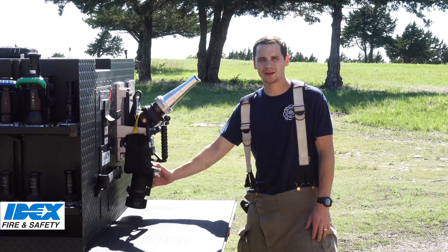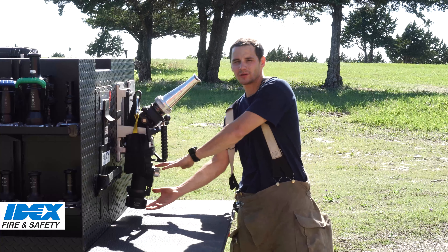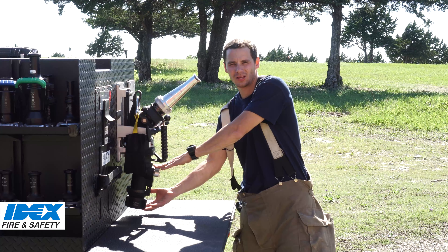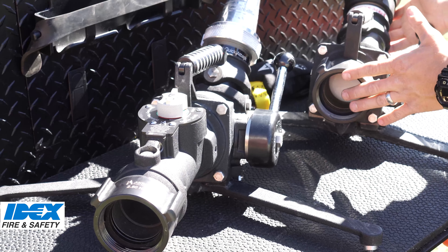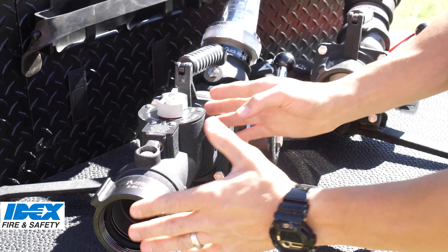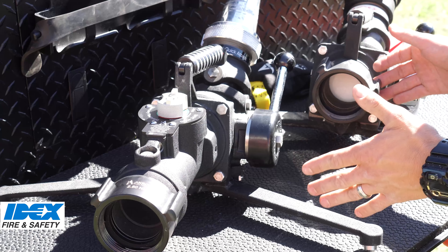The Mercury Flow Guard can be specced with a new Mercury Quick Attack LE from the factory, or can be installed in about 10 minutes later on. For fire department customers already using the legacy Mercury Quick Attack, the Mercury Flow Guard is a retrofittable solution for an additional layer of protection on your fire scene.